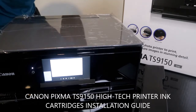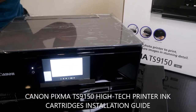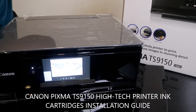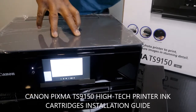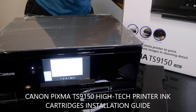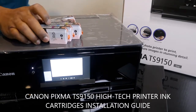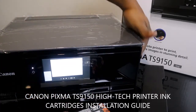If you check my previous video, I showed you how to connect this printer to Wi-Fi and how to scan your documents. What I want to show you right now is how to load the cartridges. This printer uses six cartridges, and that's what we're going to do right now.